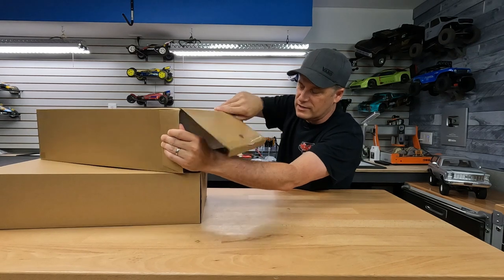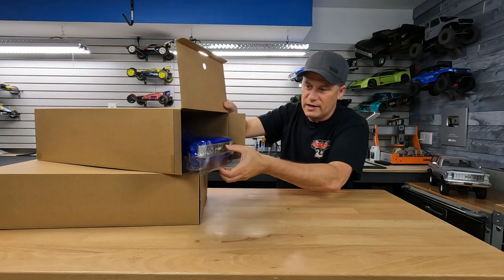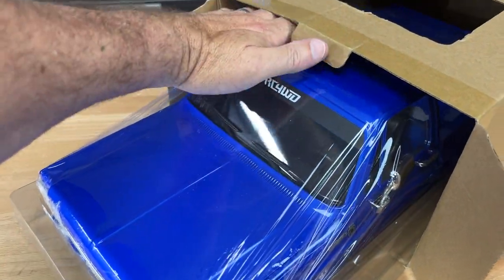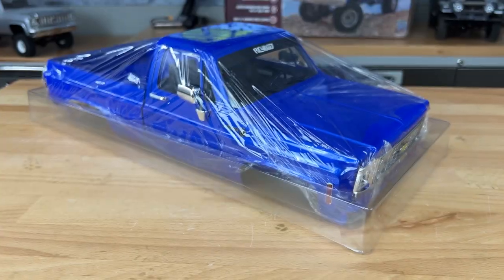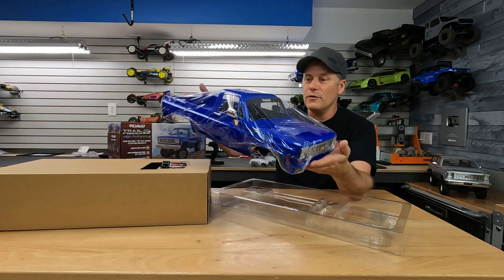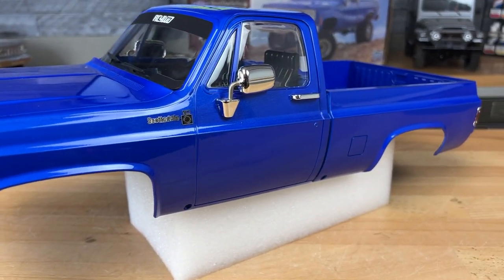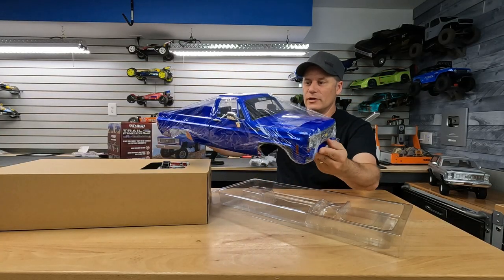So we'll slide this out — everything is nicely packed, inside some foam. They've got a tray that the body sits in. That is a seriously bright blue body set. They've got it wrapped in cellophane so nothing gets scratched up. That body set is absolutely killer — chrome mirrors on it, full interior, and you're going to add your own driver later. This is actually painted — I can see that the body set was white underneath, and there's a little bit of under-spray here on the front where the bumper goes. That is a great looking body set.